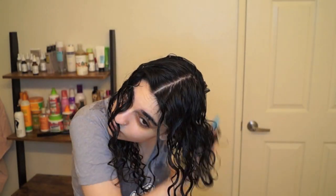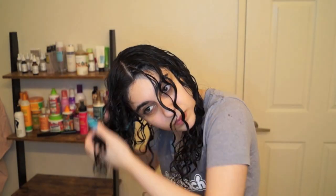Once I've finished defining all of my hair, I like to go in with a little bit more of my final product, just to give my curls that last bit of hold. Then I give my hair what I like to call the final scrunch — I scrunch in all different directions to really lock those curl clumps in place.